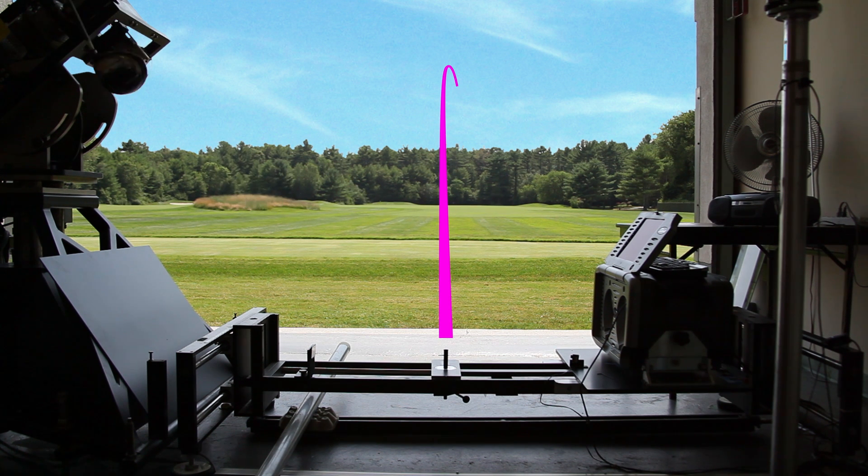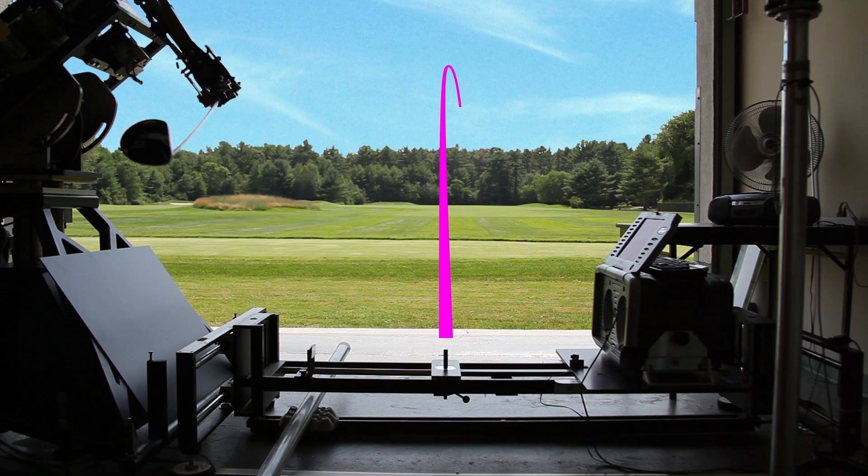Dimples are what make the golf ball fly. If the core is the engine of the golf ball, the dimples are kind of like the wings on an airplane.